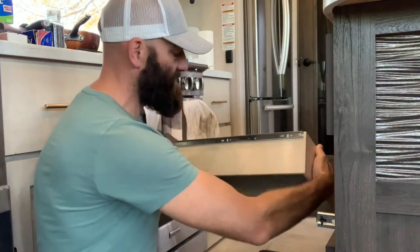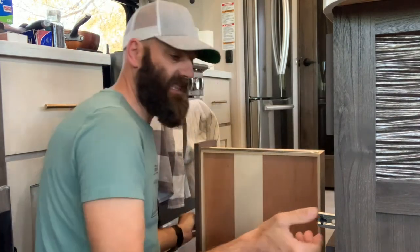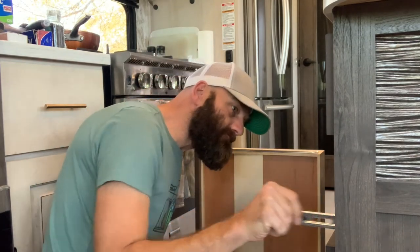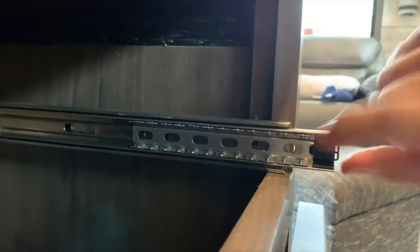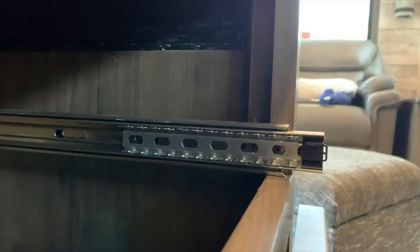Once these are replaced, if you need to replace them — these actually don't look like they need to be replaced, but I know that these slides themselves need to be replaced. To do that, I'm going to have to move the camera and show you how to do that. To remove the front, there's a bolt right up here. You just have to line up this hole with the bolt and you can see it inside there.